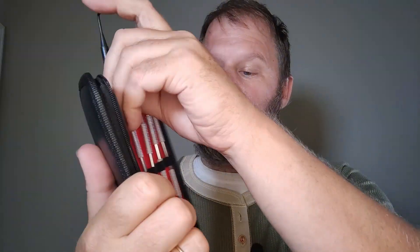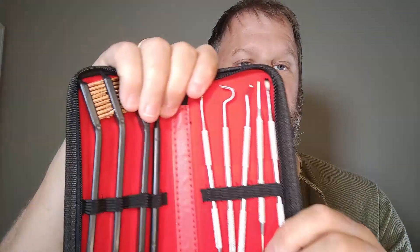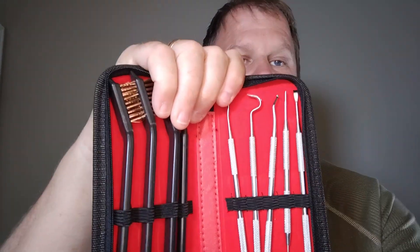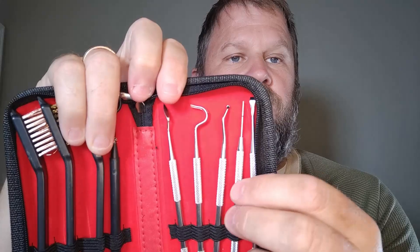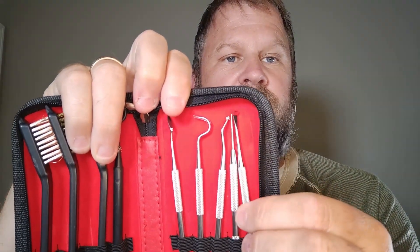This one's actually a nylon pick set, so it has got a little bit of give to it — it's not going to scratch. On this side, this is all the nylon pieces with the metal brushes and nylon brushes. But then it's also got this side with the picks on here. Let's make sure you can see that — the wide assortment of gun cleaning picks that it comes with for the price.